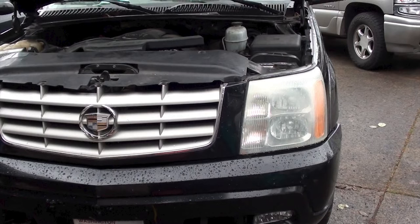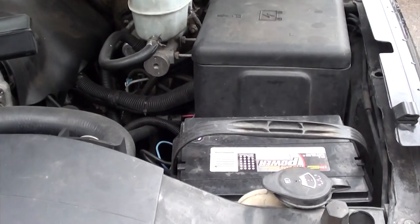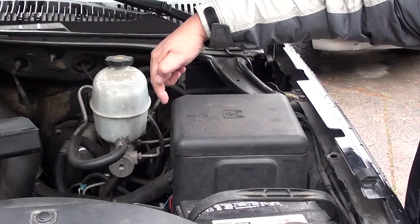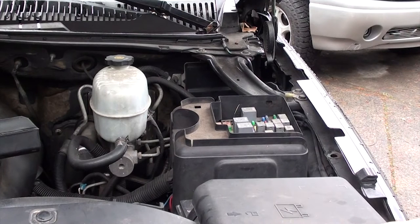The first thing we're going to do is pop your hood and look for the fuse box. The fuse box is next to the battery — there's the battery and there's the fuse box. Now we're going to remove the lid. You can take it off with your hand. There's a clip right here — just slightly pull up and it'll unsnap. Go ahead and set the lid aside.